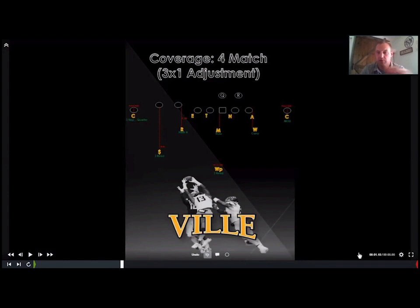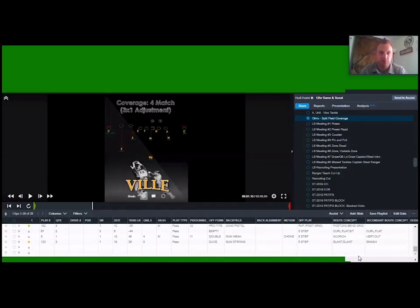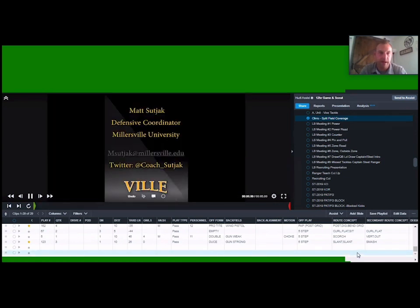That's the end of our quarters talk. I do have some three-by-one material, and if anyone wants to contact me and talk through our three-by-one rules, I'd be absolutely fired up to discuss that — we can get on Zoom or however we need to and I can show how we adjust the three-by-ones out of this coverage. Here's my contact information — my email and Twitter. Feel free to reach out with any questions or to talk in more detail. I love talking football and taking the time to go through X's and O's and grab some new ideas. Thank you very much.